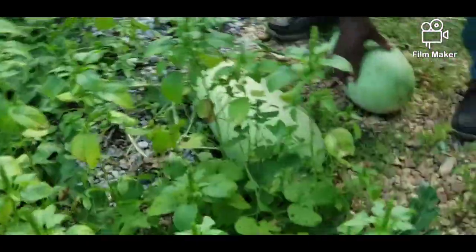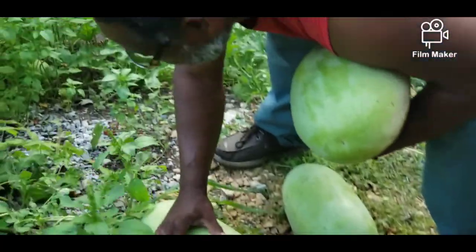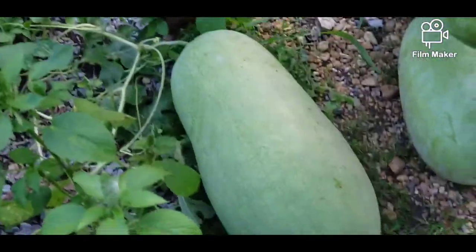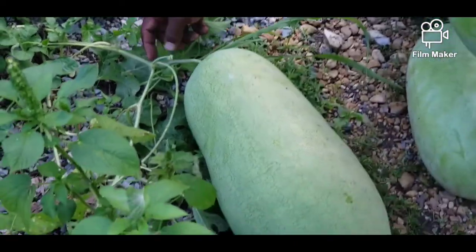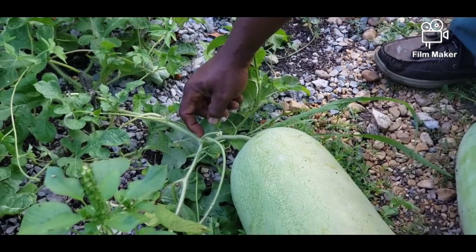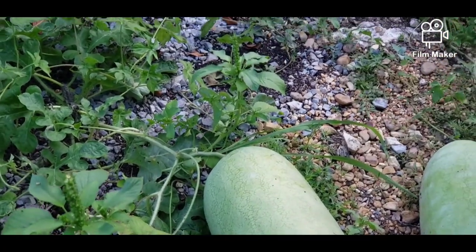This one ain't ready yet. I'm sure how you can tell if they're ripe. How you tell if they're ripe? You see this right here? When they're good and ripe, the stem — you see the little stem? — once the stem turns all the way brown and dries out, then you know that watermelon is good and it's ready to be picked.